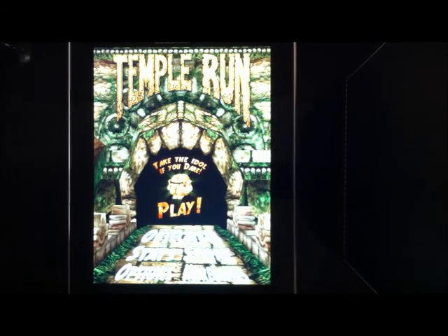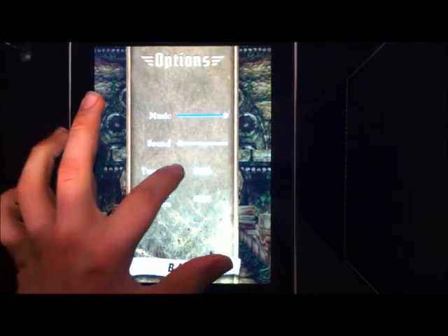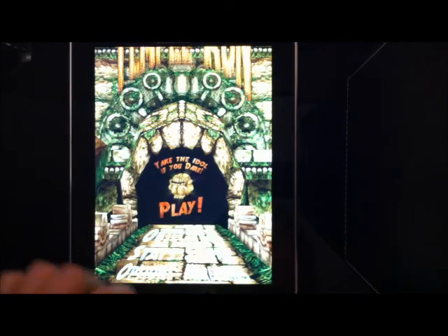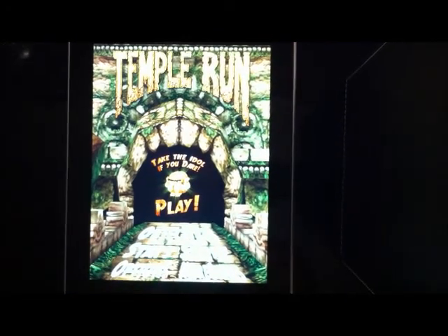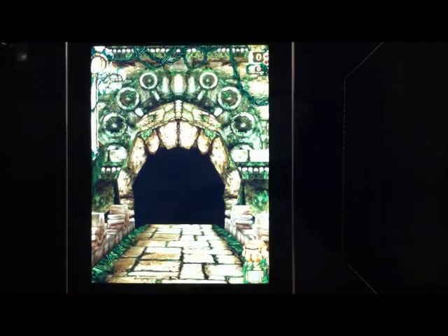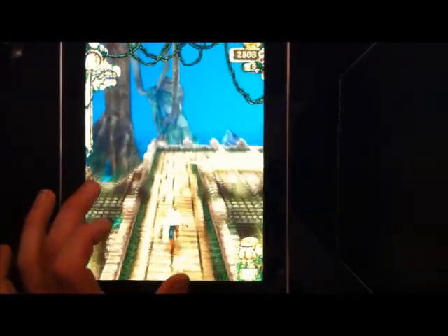So first of all, to do this cheat guys, you have to go to Options as you can see and turn Tutorial on. Now go back, press Play, and what you have to do is when it says 'swipe to turn' you have to swipe it three times quickly.